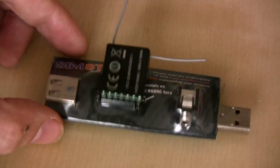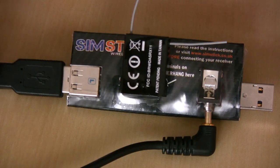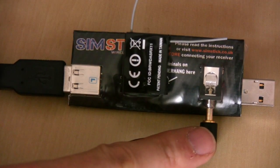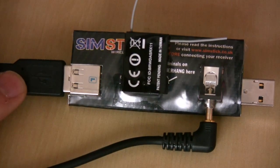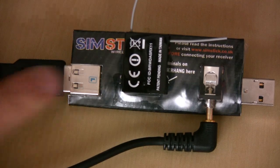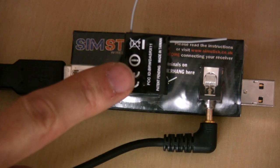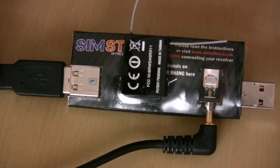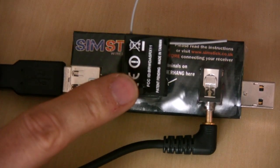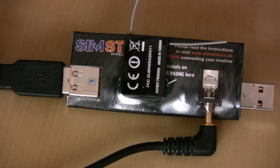The next thing to do is plug the dongle in. Here we have the dongle plugged into the SIMSTICK — the end that plugs into the transmitter is connected to the port here, and the USB end is plugged into the other end, so it's looped right around with the receiver plugged in as well. We can now plug this into the USB port on the computer, which will also provide power for the receiver.